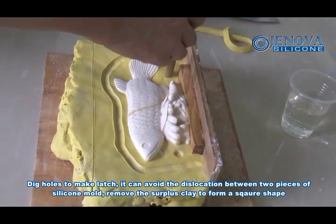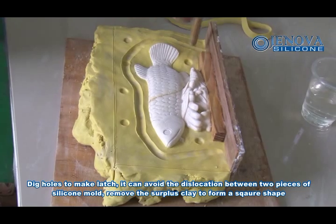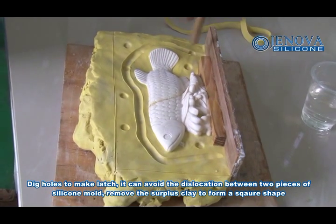Take a cross to make a latch. It can mark this location between two pieces of silicone mold. Move the surface clay to form a square shape.